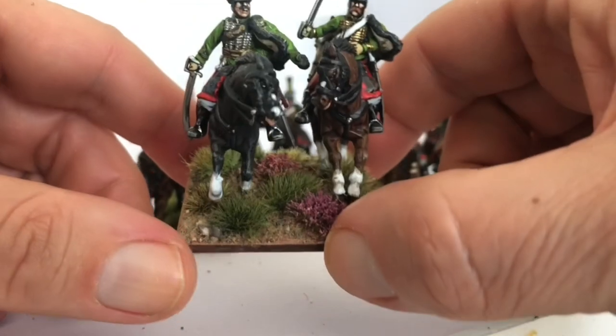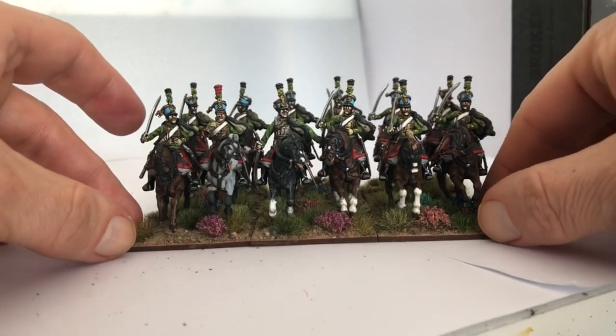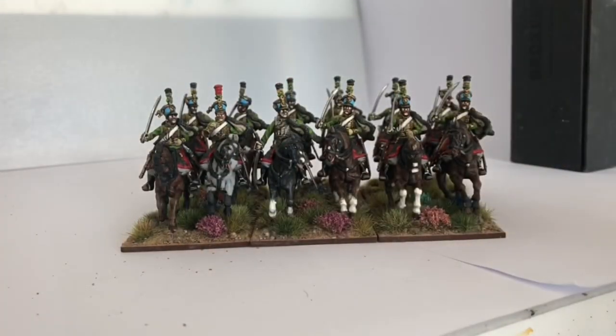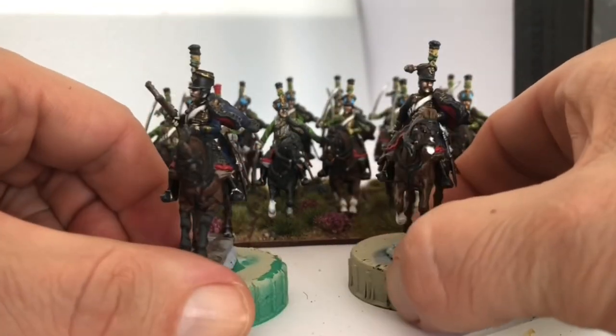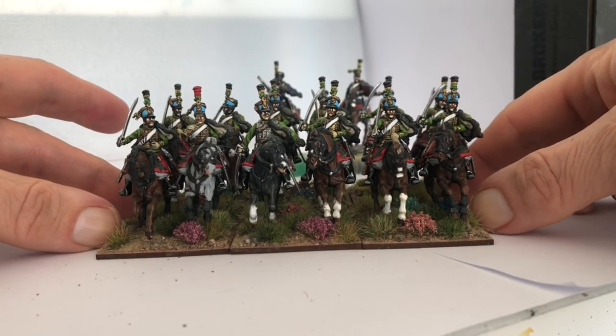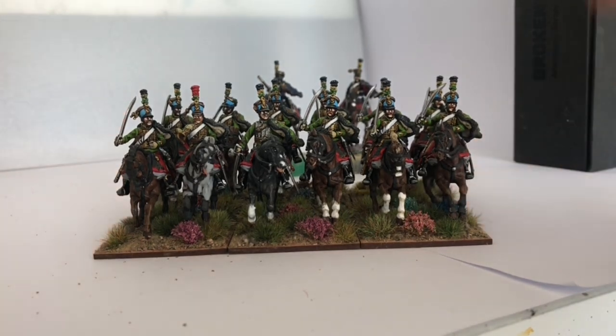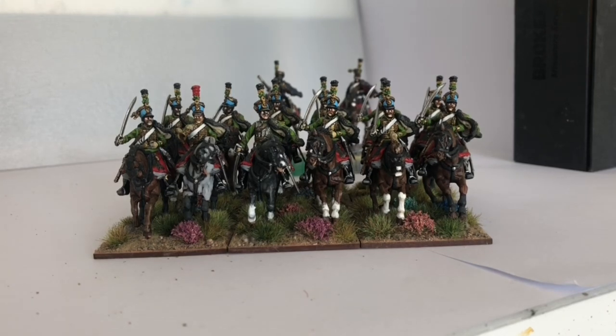The basing is Geek Gaming Scenics ready base mix with a gazillion tufts applied all over it as I normally do. So there you have it - a really good box set. I've done a couple of guys for the command base, and that's the full regiment right there. Really great box set, well worth getting - I might be tempted to get another one. Hopefully your project's going well - if you're thinking of getting one of these boxes I would say yes, get one, the detail's great. I'll catch you in the next one, bye for now.